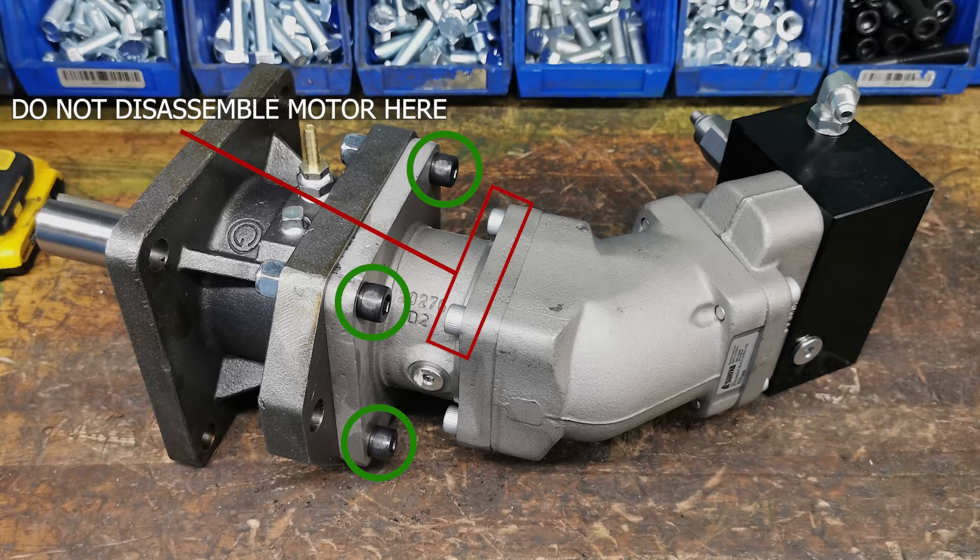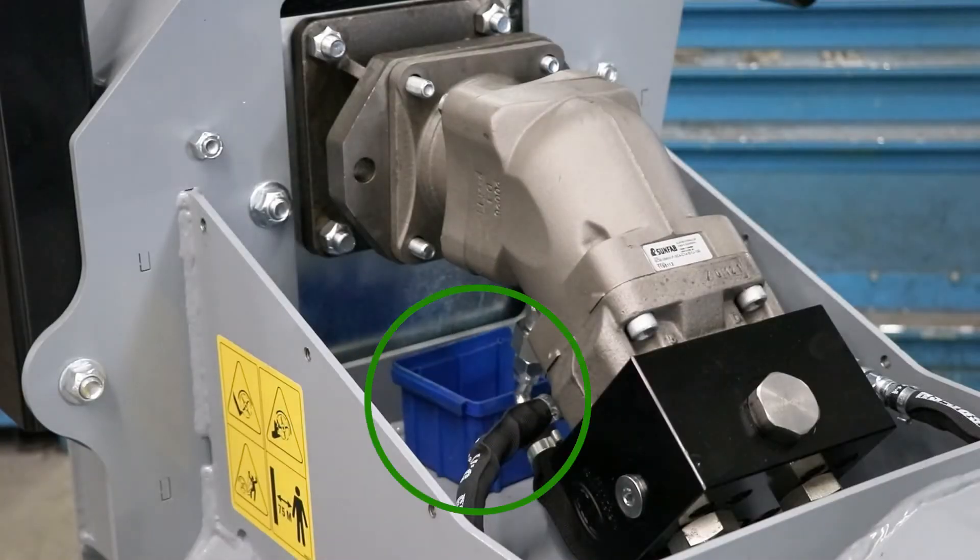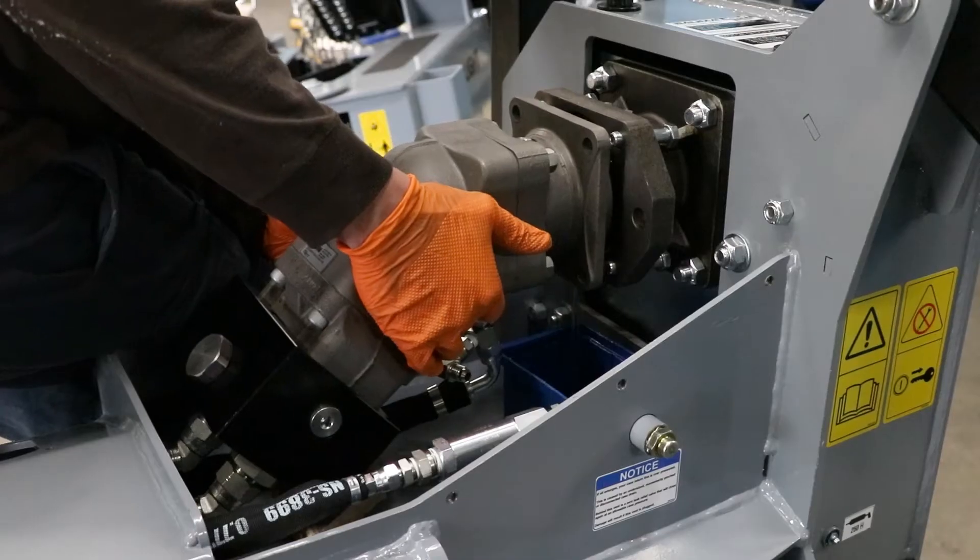Remove the bolts that mount the motor to the overhung load adapter. Do not remove the bolts in red. Set a container underneath the motor to catch escaping oil, then pull the motor off.